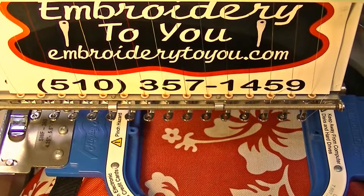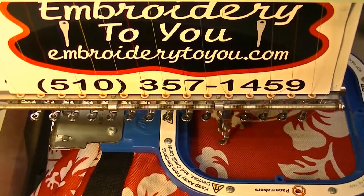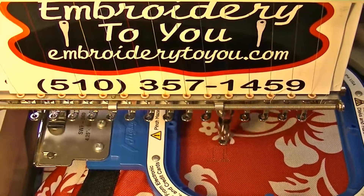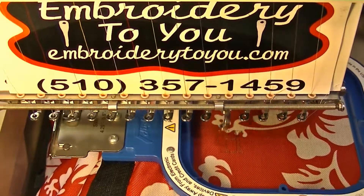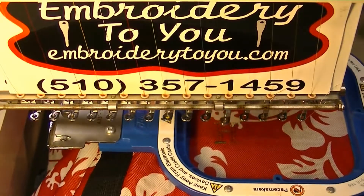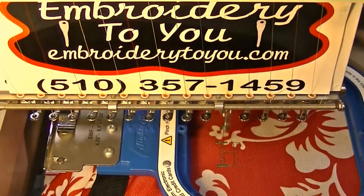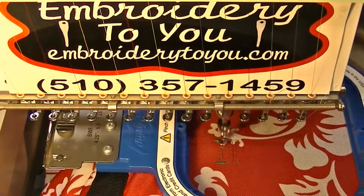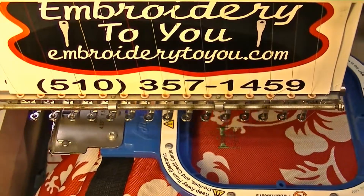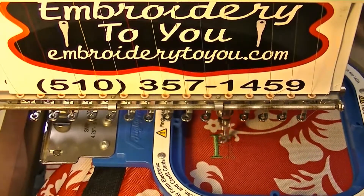Today we're going to embroider on a bag. We're working on the pocket of a cooler bag — it's a Hawaiian print — and we're putting 'Hawaii' on the bag with embroidery, so you'll be able to see how we're doing that.